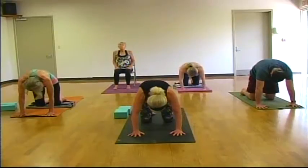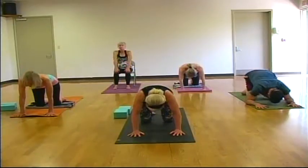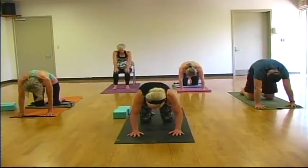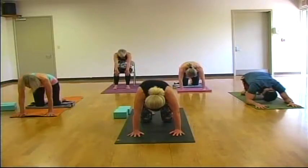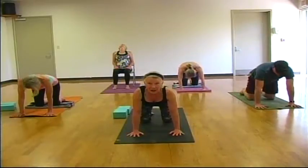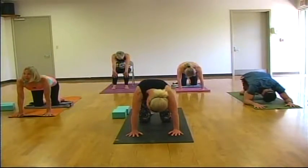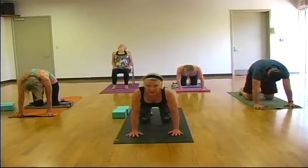Inhale, belly drop, shoulders roll back, gazing up. Exhale, lift your spine to the sky, drop your head. Two more rounds on your breath, adding in whatever feels good to you today — maybe bending your elbows or finding a child's pose. Long, deep breaths.